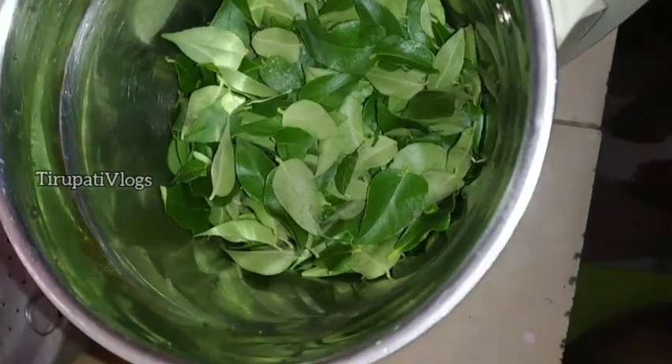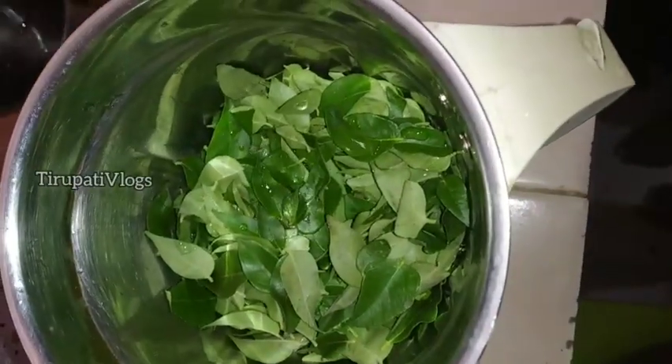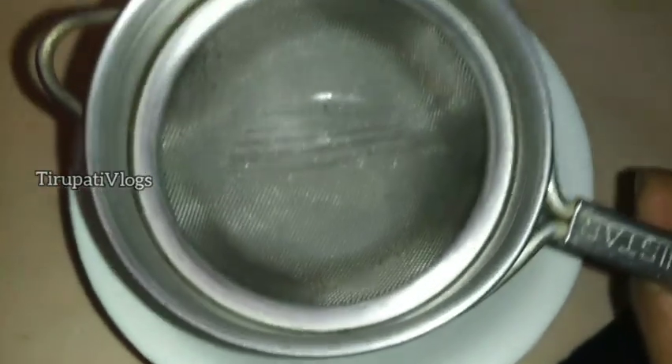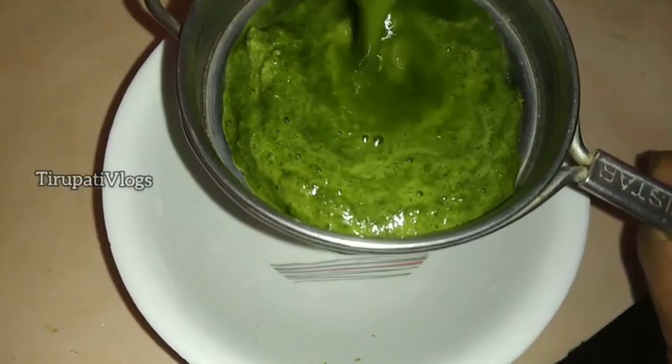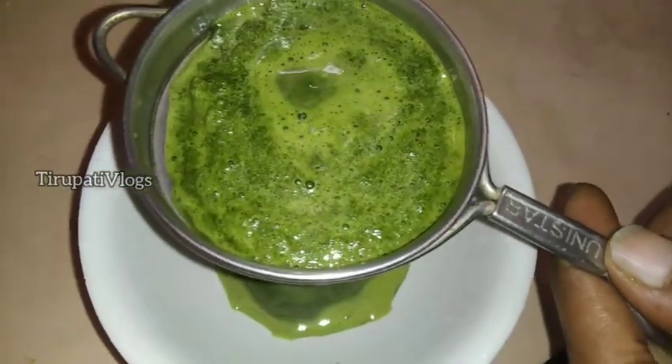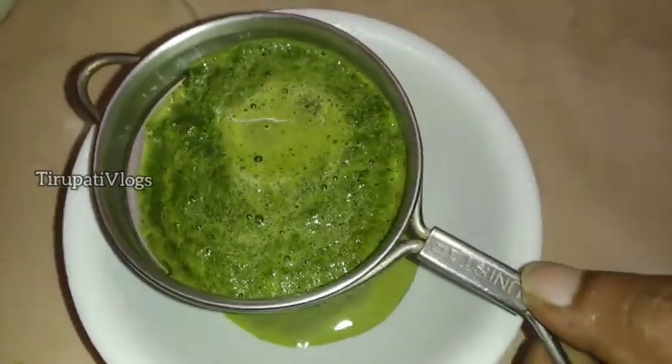Here we will put the raw hair to grind it. I will filter it. I will use the water for a long time. If we apply directly to the water, we will apply it.